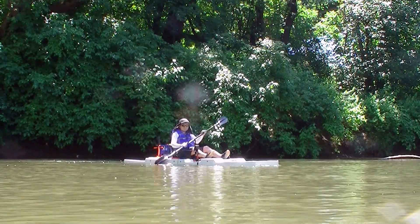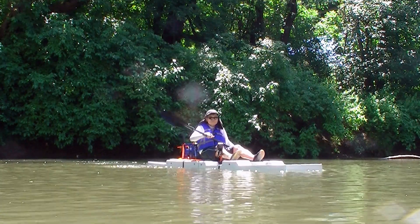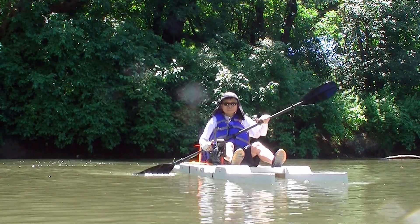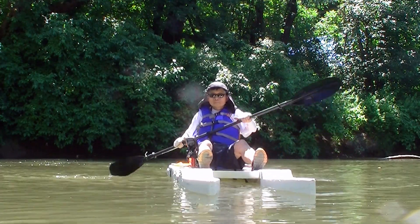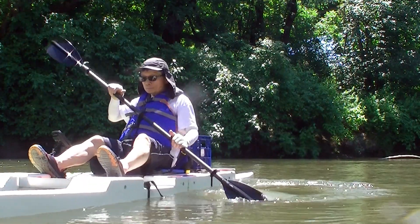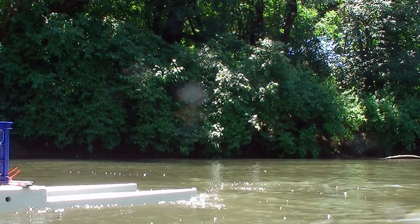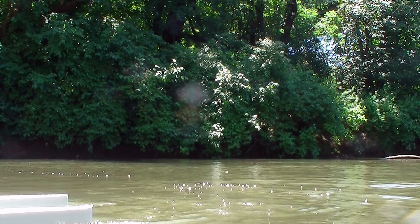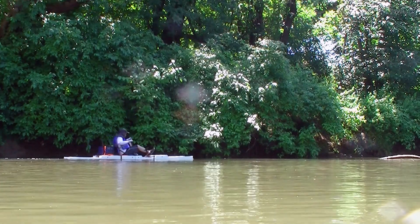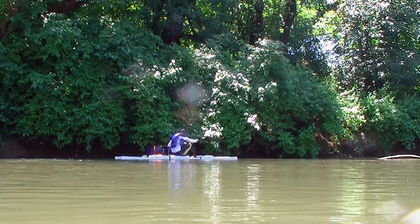That day I didn't have anyone to help me shoot the video, so I placed the camera on a piece of rock and the camera angles are all the same. This is a successful design and there will be more work to be done on this boat, such as adding a sail, pedal drive, and also a motor later on.